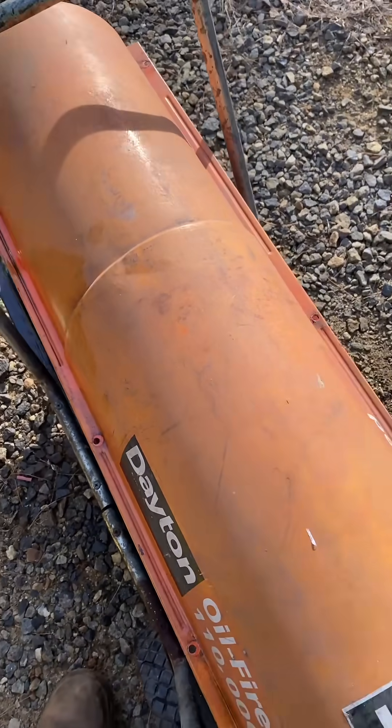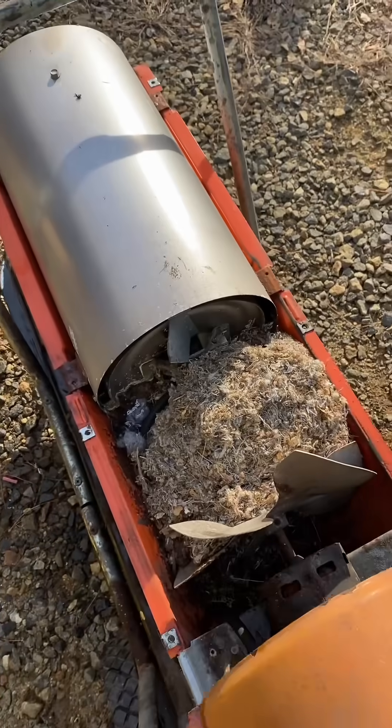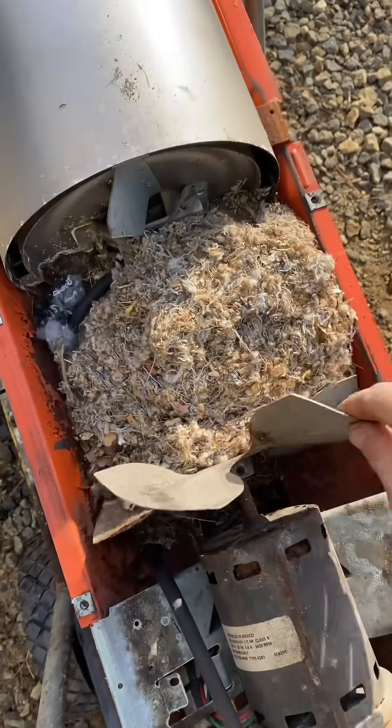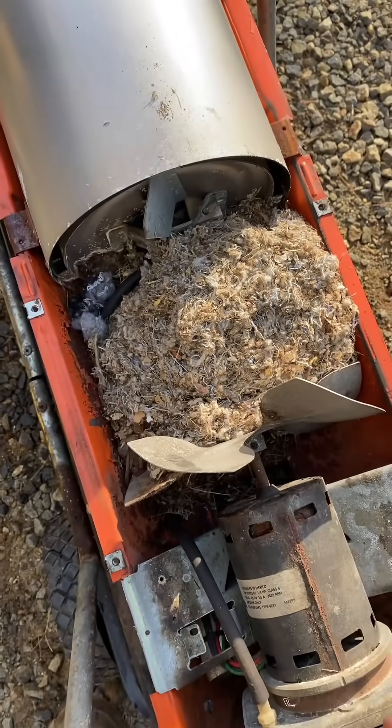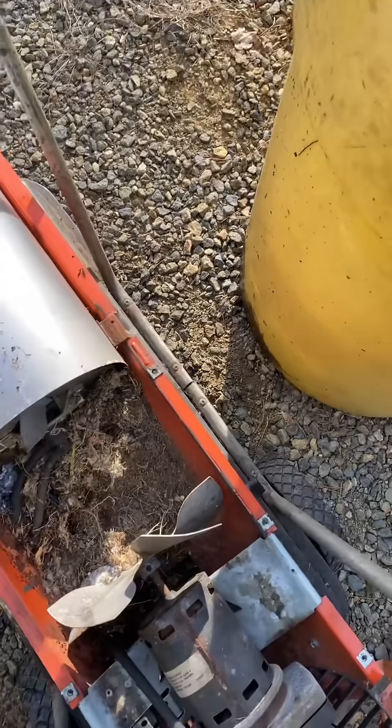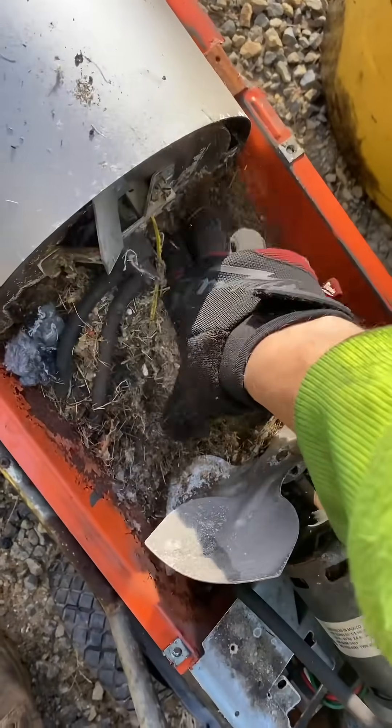Behind door number one, I have a huge mouse nest. So the motor does spin freely — we just got to free up the mouse nest. Oh yeah, that would do it.